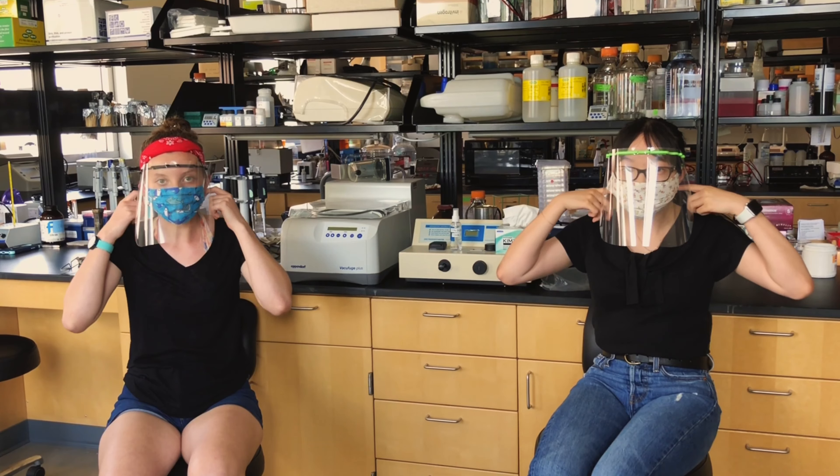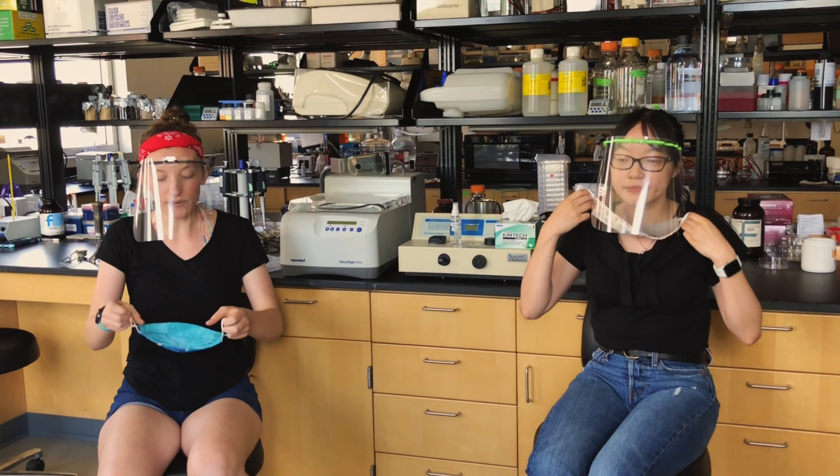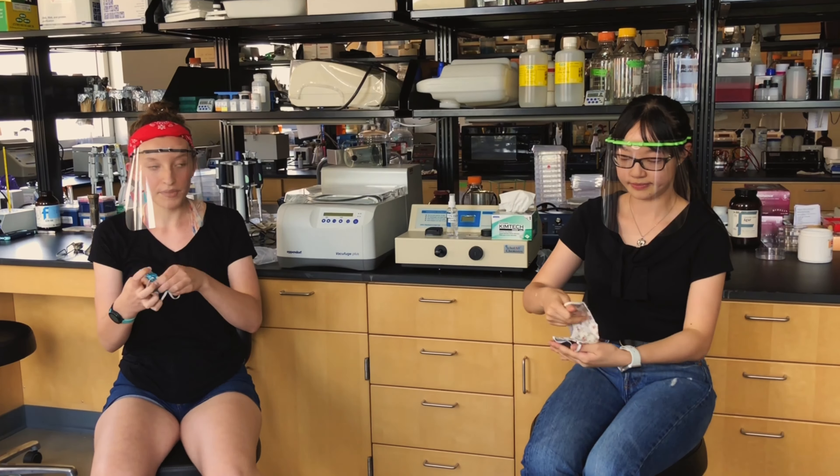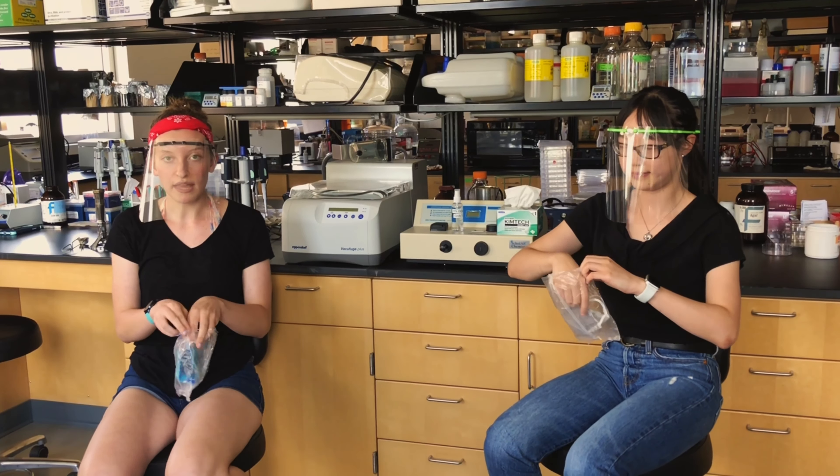Next, take off your mask. Remember to handle it only by the ears. After you take off your mask, fold it inside out and then place it in a plastic bag. This makes sure that no germs get into your backpacks or contaminate anything else.